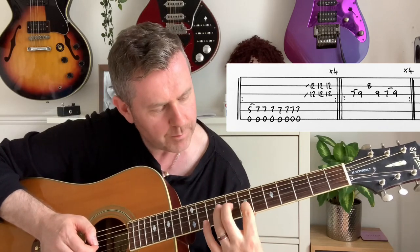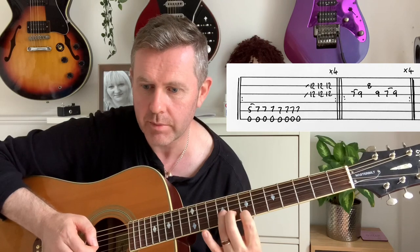After that's played four times, the next part comes in. We could play it on the 12th fret, but I'm playing it with a hammer on from the 7th to 9th on G, to the 8th of B, part of the 9th, then hammer on from 7 to 9 again. That's played through four times.